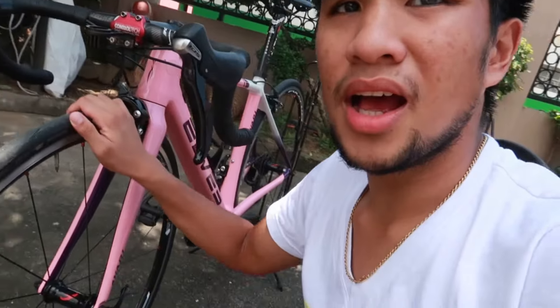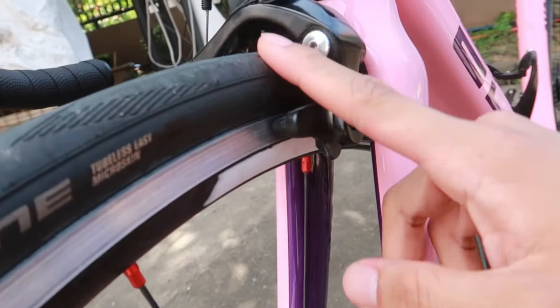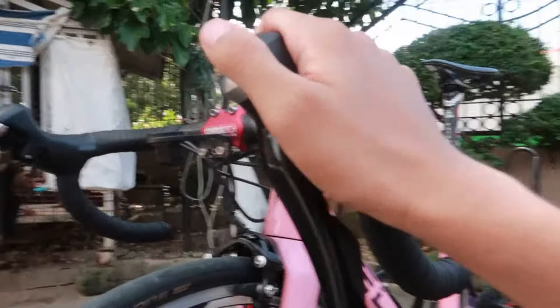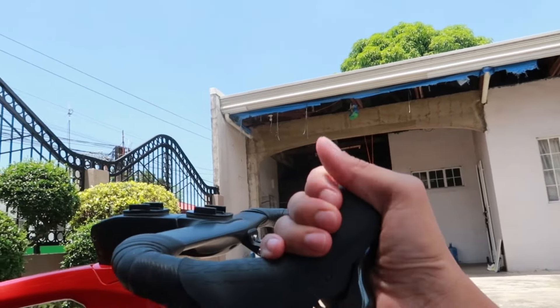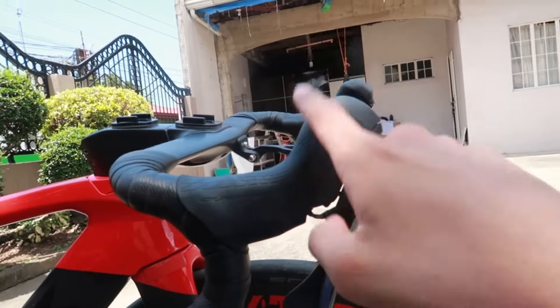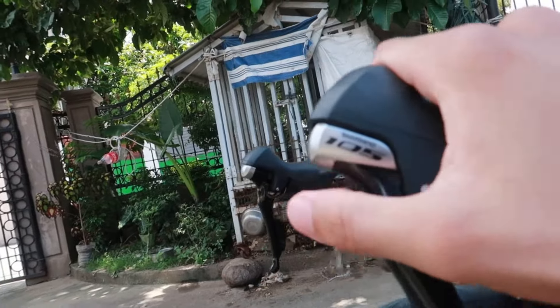Punta naman tayo sa ating Elves Abari — siya ay naka-caliper type rim brake system. Tingnan ninyo yung kaibahan ng isang rim brake sa disc brake. Mas malaki yung STI niya kesa sa disc brake STI. Pero pagka naka-DI2 yung disc brake, parang same lang din ang laki, mas maliit pa nga kung tutusin.